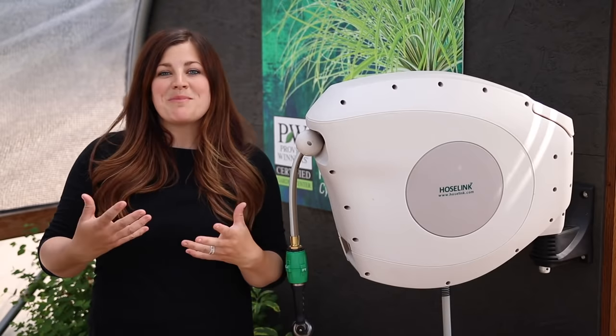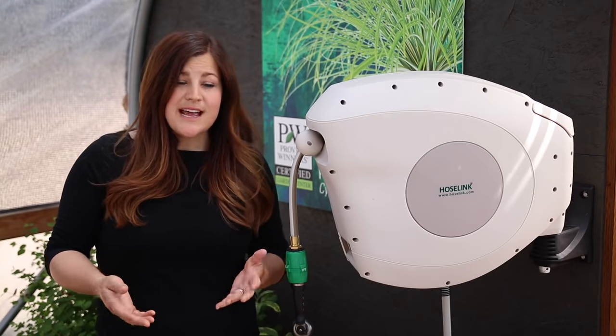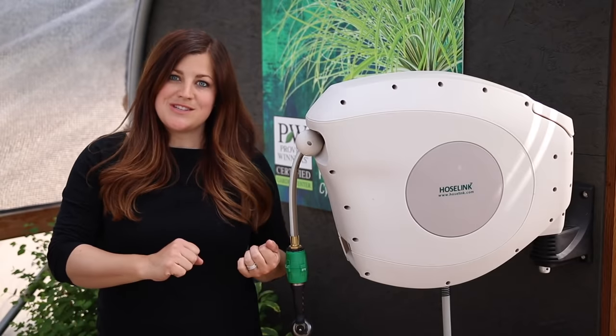I don't know if you guys remember, but last year we did a couple of videos where we unboxed and set up a couple other hose reels, and I was saying in those videos that it would be nice to have a hose reel that had a guide. This one not only has a guide, but it retracts on its own, which is amazing.